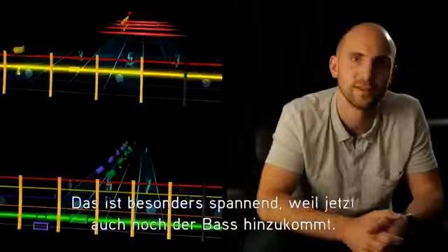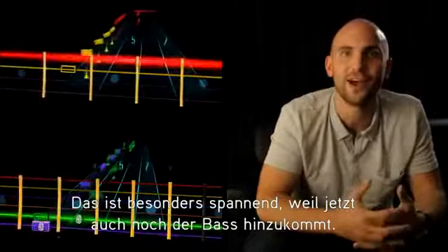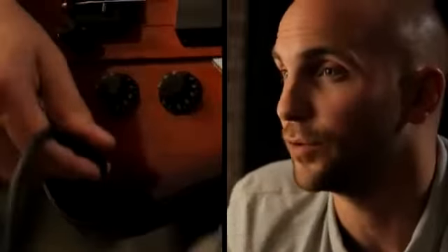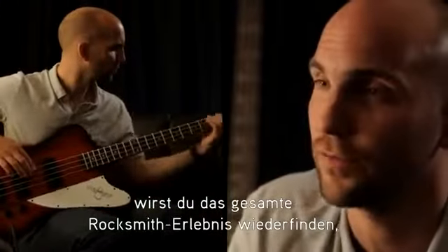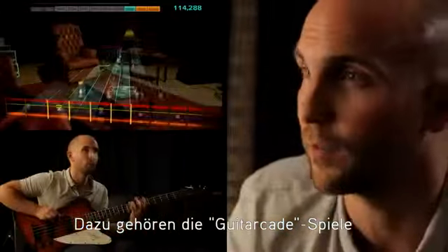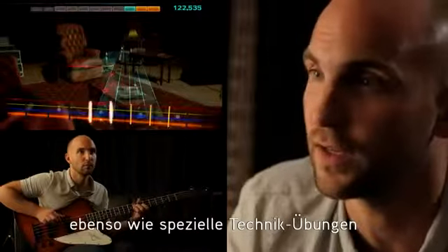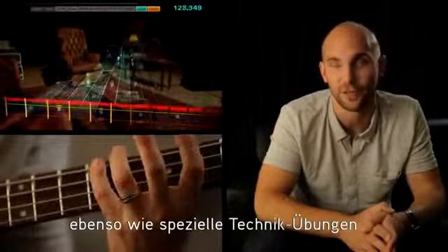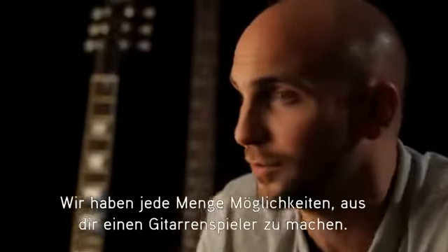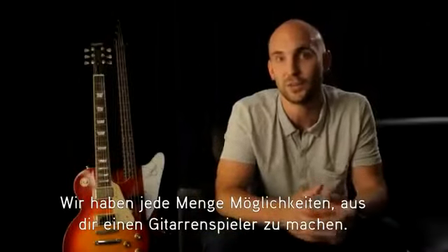Rocksmith even supports multiplayer. This is especially exciting now that we have the addition of bass guitar. When you start playing in bass mode you'll find the entire Rocksmith experience available to you, catering to the bass player. That'll include being able to play the Guitarcade games as well as having specific technique challenges and bass arrangements for all of the songs that have bass guitar. We have a host of options that teach you to play the guitar.